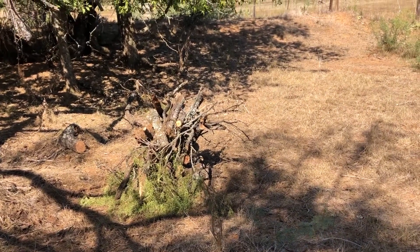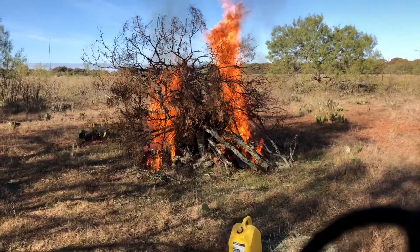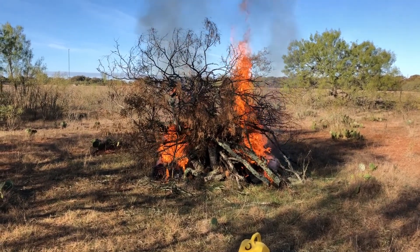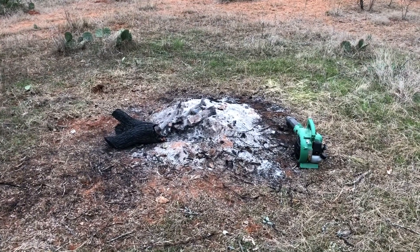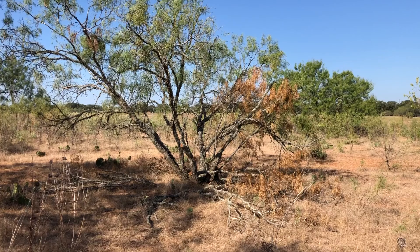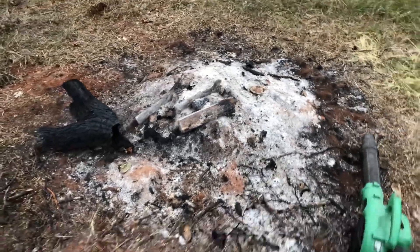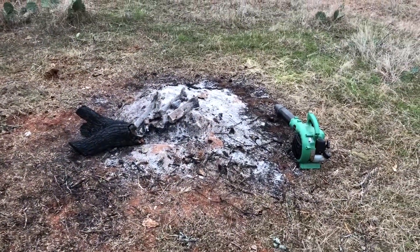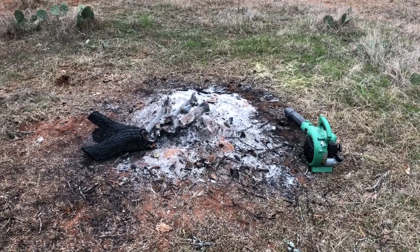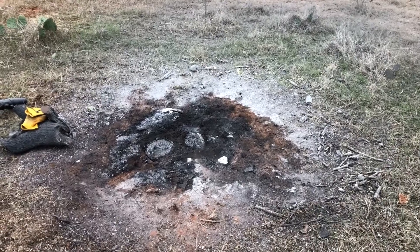This is the mesquite that I cut about a month ago. We're going to see if we can get the stumps burned down past the bud zone into the root system. This is what's left of the mesquite I cut down and stacked all of the fuel on to see if it would burn out the stump. I'm not particularly impressed with how it worked. I'm going to blow all of the ashes out of the way and see how the stumps look underneath — it's been two weeks since we burned this, so there's no chance of any coals still being there.